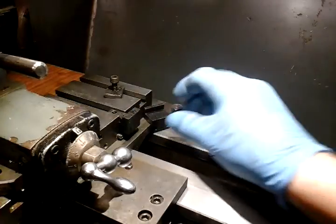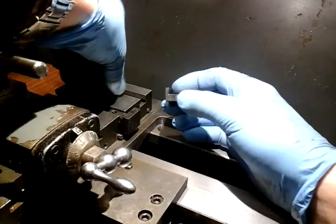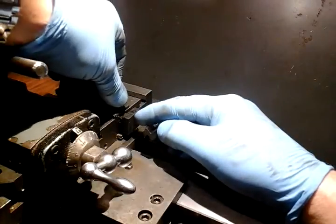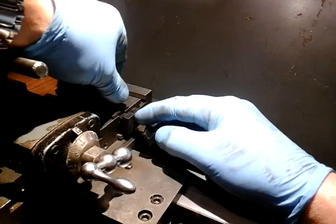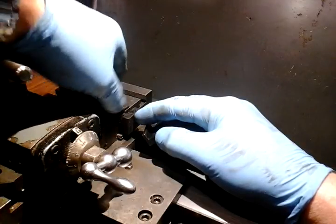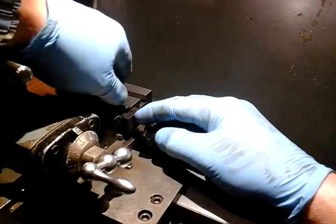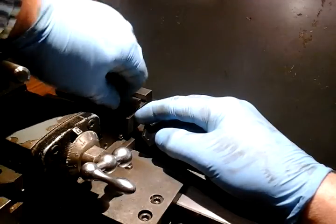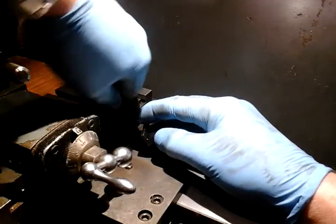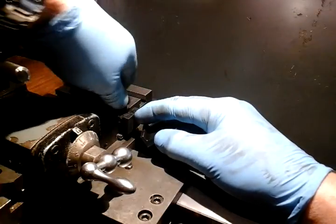I'm just up to a point now where I'm going to take the tailstock off and drill it. I'll just show you where this positions on the tailstock. You might think you don't want to do any damage to your tailstock, but it only entails two small holes in the base and I've had a look at it - it doesn't affect the structure of the tailstock.